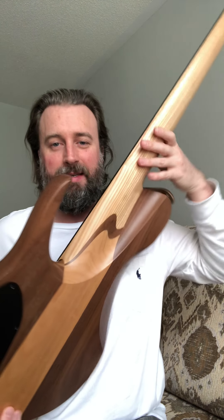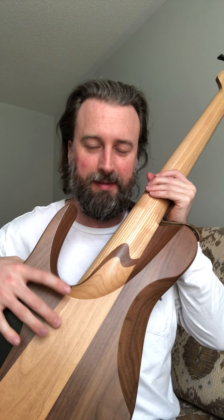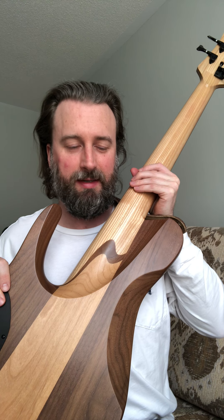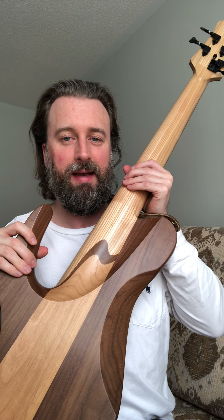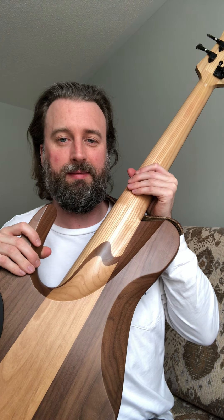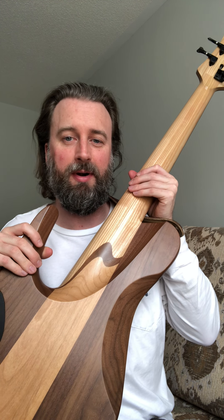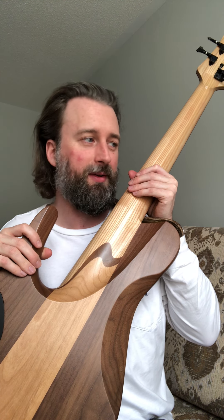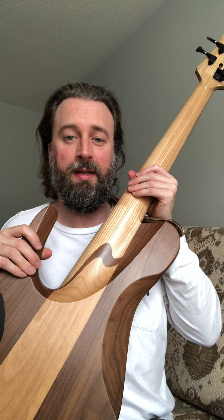On the back of the bass you can see we've got an alder tone block. The walnut body, which is pretty much the standard Matt Garrison spec, and of course an ash neck — not maple, ash. Ash tends to bring out more of the lower mids. It's a pretty cool addition — it's not perfectly flat, although maple isn't exactly perfect either. No real wood is.